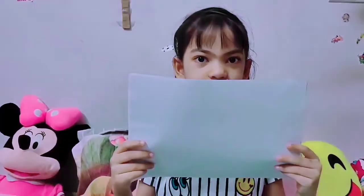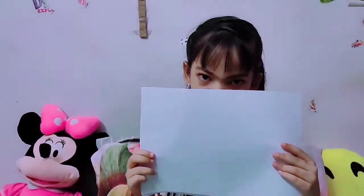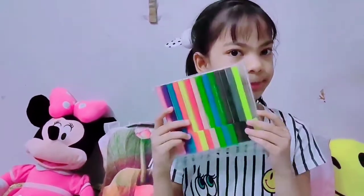So for the bunny, we'll need some April sheets, but we'll have to cut them into squares before we get started. And the sketch pens. So let's get started with the making.